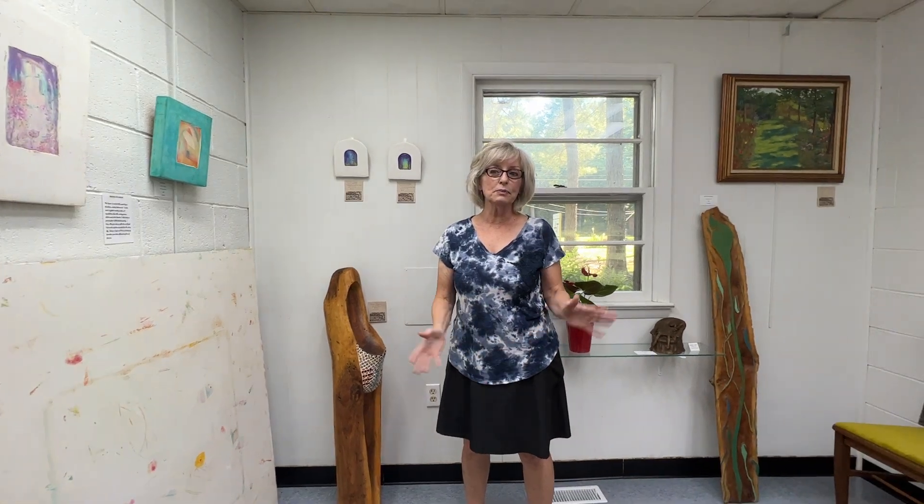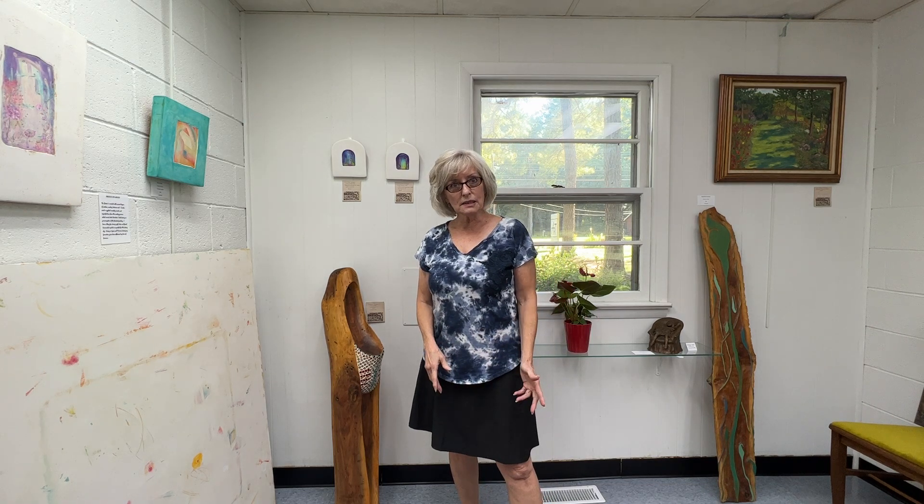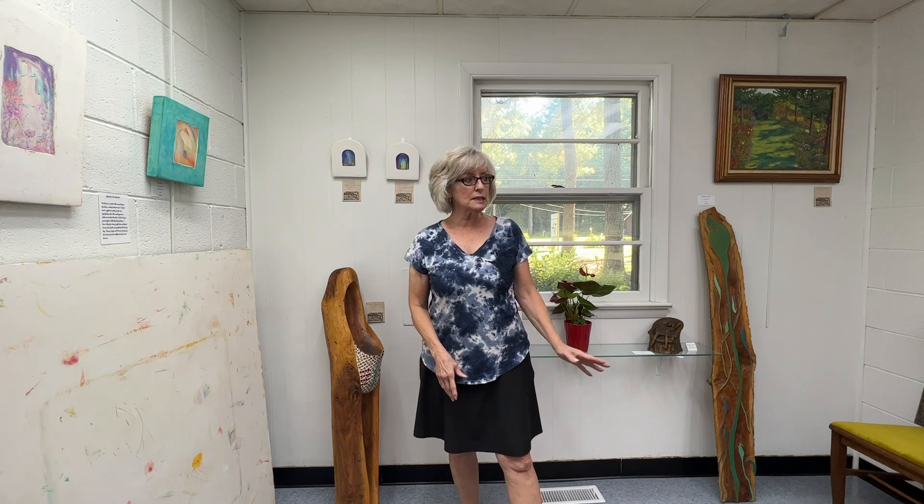My name is Christiane Sanford. People call me Chris for short because everybody murders my first name. So I brought some new things into the gallery, which is the Art Center in Montrose, and it's fabulous because there's a lot of great work here, a lot of different mediums.